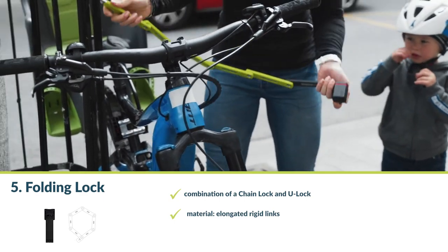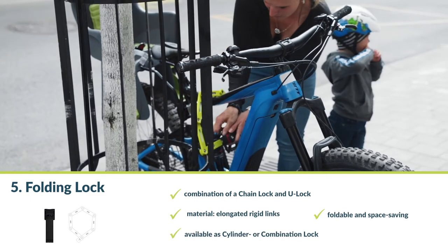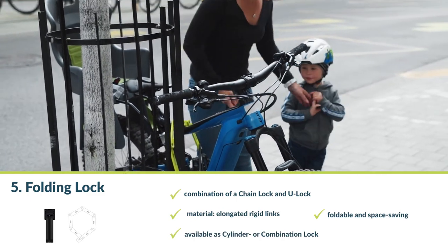Number five: the folding lock. A folding lock is a combination of a chain lock and a U-lock that consists of elongated rigid links. You can fold it up and store it in a space-saving way. Folding locks are available with a cylinder or combination lock. They are stable and difficult to cut — the movable links and flat profile make it difficult to apply a saw or bolt cutter, and thieves need a great deal of strength. However, this does not deter experienced and determined bike thieves.